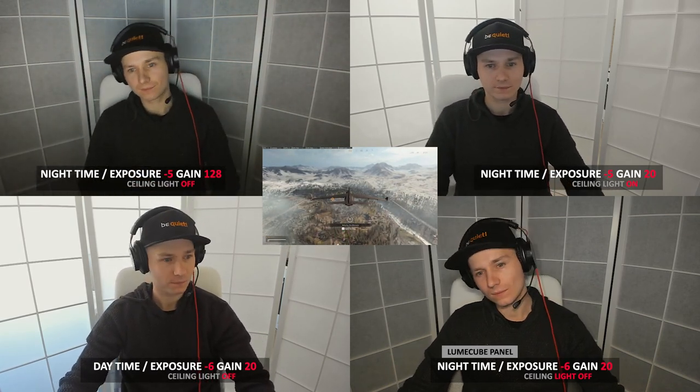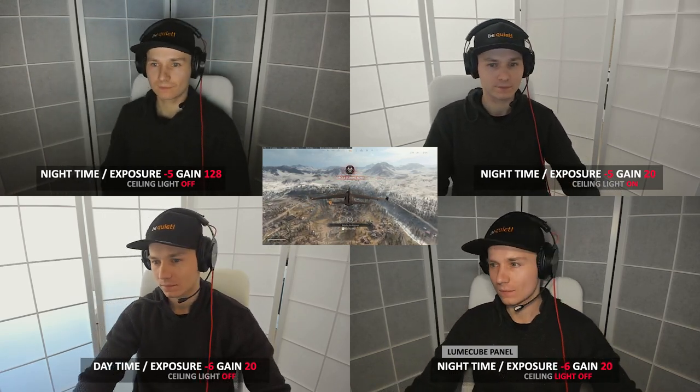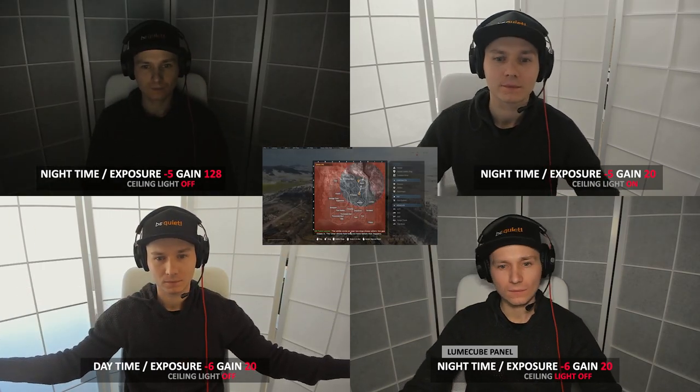The top right is the exact same shot but with my ceiling light turned on. This enables me to bring down the gain to 20, and it honestly does a pretty damn good job, especially when small and in the corner.